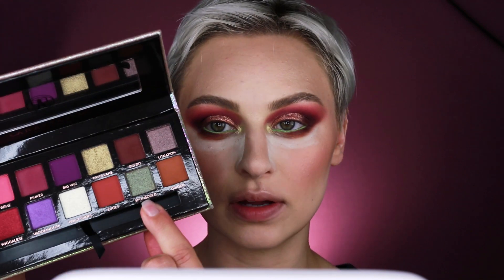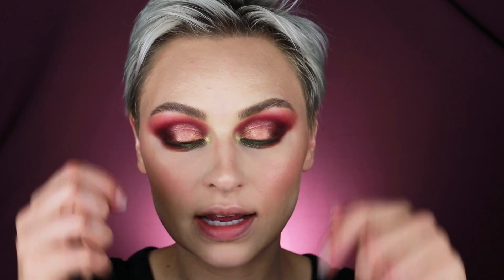So now for right in here, before we get to our inner corner, I'm going to go in with Sponsored, which is kind of like a MAC blue-brown pigment — it's got green, it's got blue, there's like a purple shift to it. I don't know how I feel about that actually. I've been super into winged liner lately, so I'm going to go in with the Kyliner and just do like a nice thin half wing.